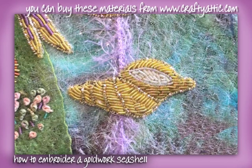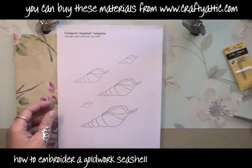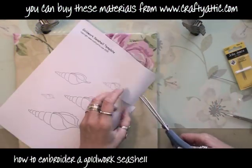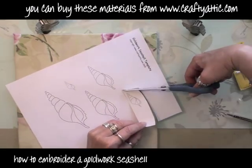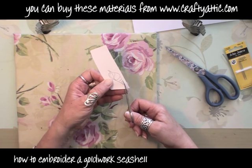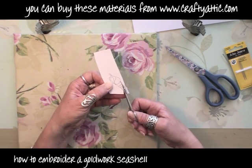Hi, I'm going to show you how to embroider this Goldwork seashell. This one is part of an under the sea hexagon I'm doing for my Crazy Patchwork quilt. I've got this template here - I've put it on my website so you can cut it out, and there are shells in all different sizes. Just select the size you want and then very carefully cut it out with a set of little scissors.